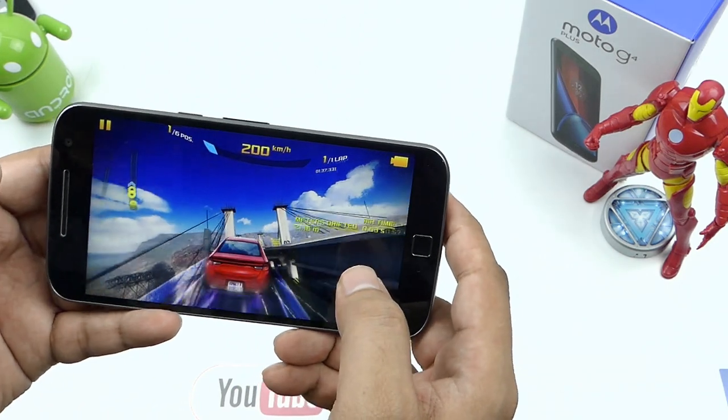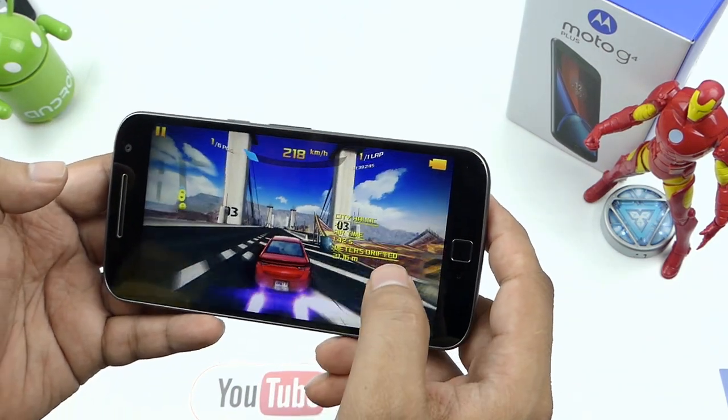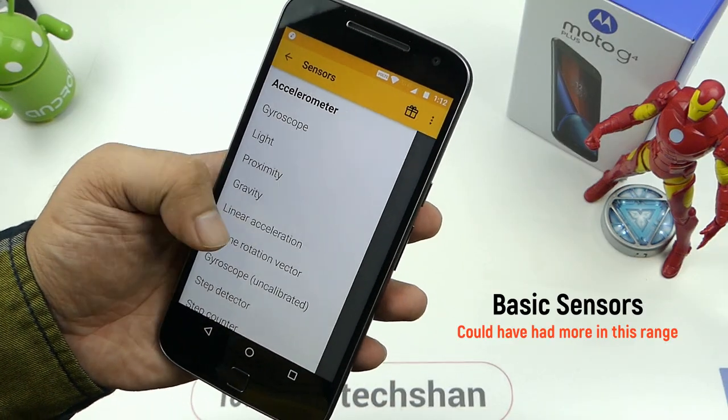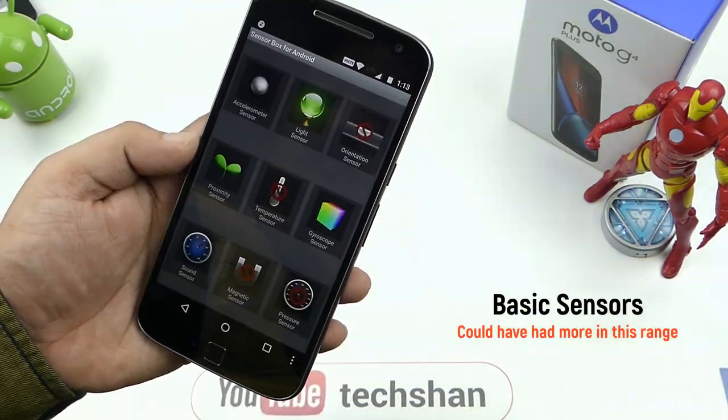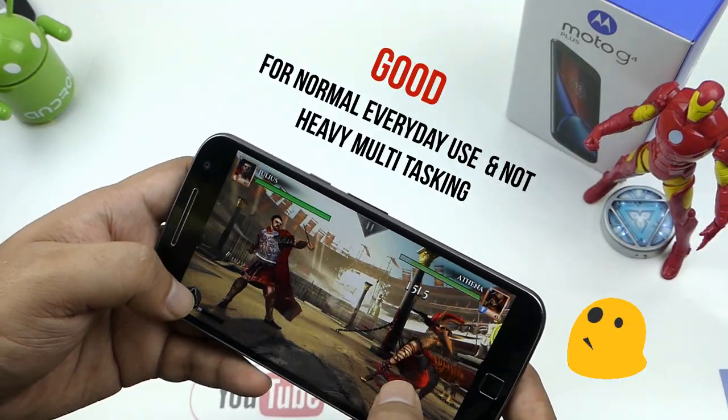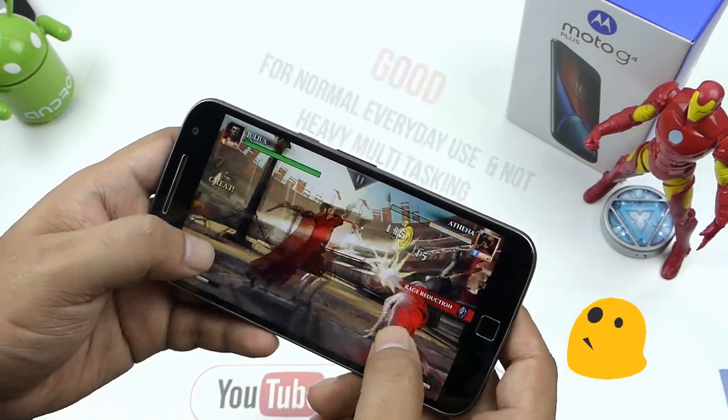So if your use is not heavy and is basic everyday multitasking, then this device should get you through easily. It also comes with basic sensors: accelerometer, gyro, and ambient light — no compass. Overall on the performance part, this is only suited for basic everyday use.